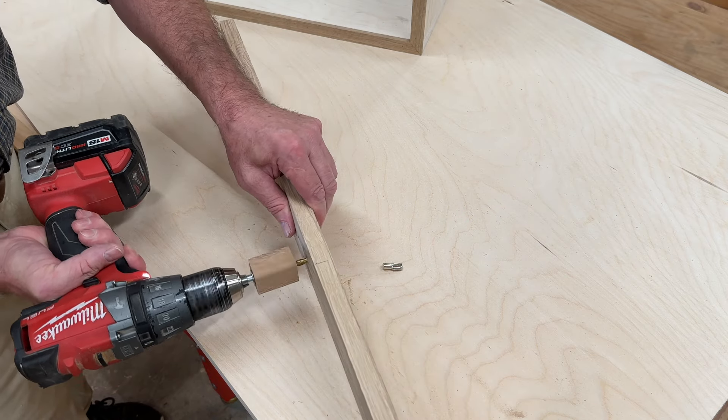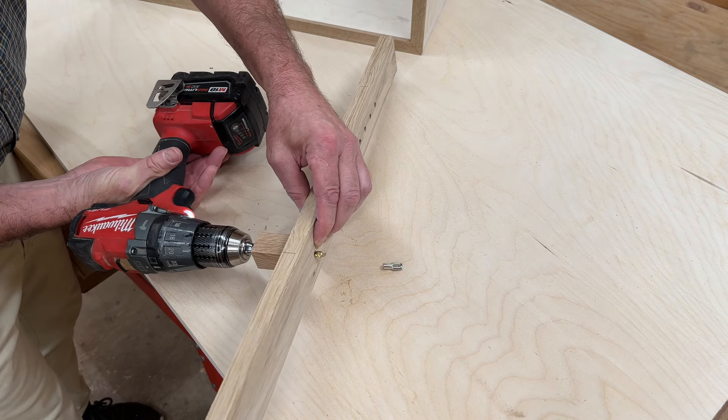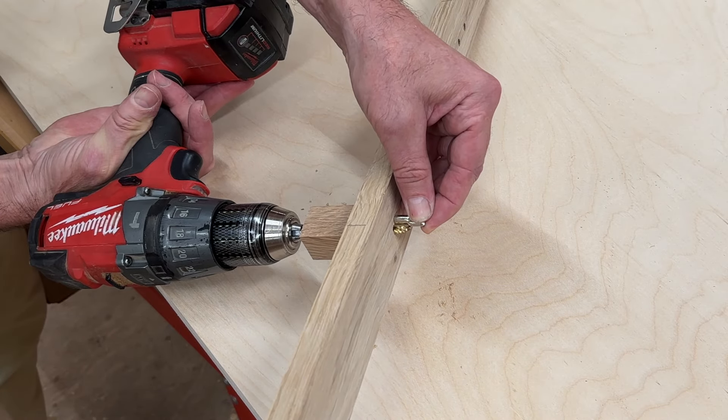We can test it. You can see the drill bit is through the other side of the jig but not deep enough to go through the cabinet. And if we put the pin there you can see that it's just deep enough.